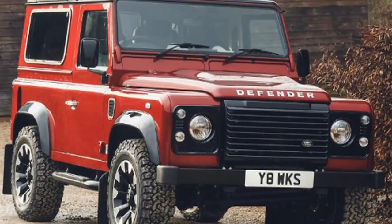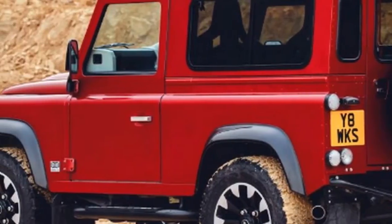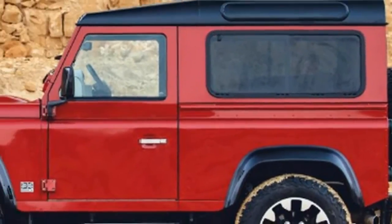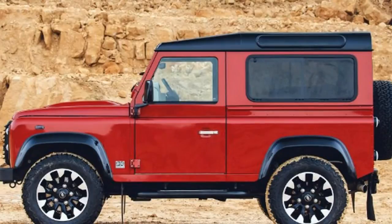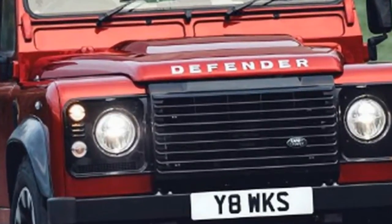The new Land Rover Defender Works V8 marks the organization's 70th anniversary and will be restricted to only 150 cars. The famous Land Rover Defender left production two years ago, but it's not quite dead yet. To mark the company's 70th anniversary this year, Land Rover is launching the quickest and most powerful version it has ever produced.